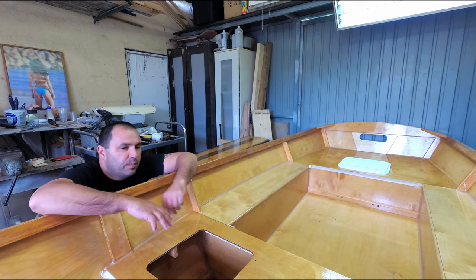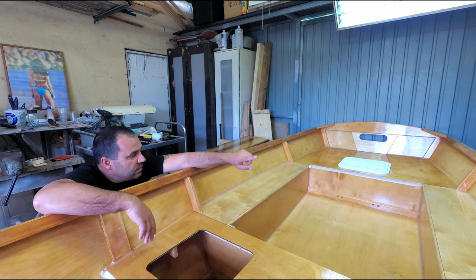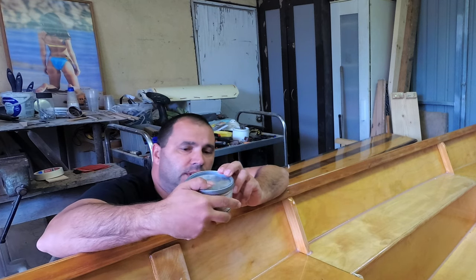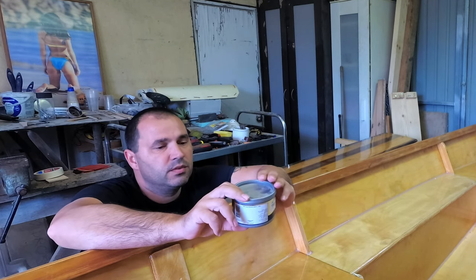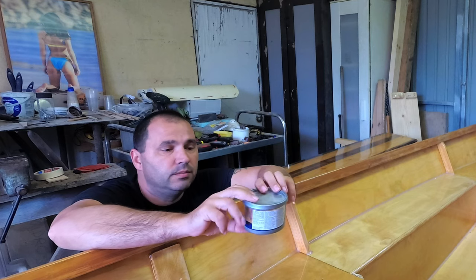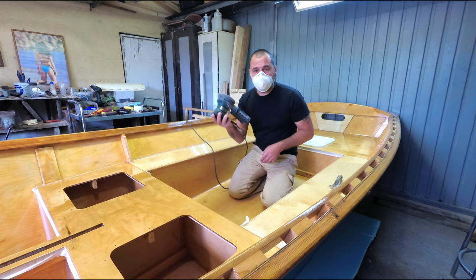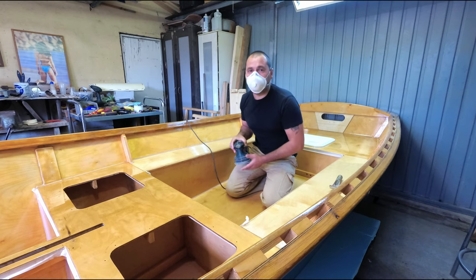Right before I apply any further coats of varnish and fix that horrible transom, I'm gonna do some sanding on the inside on the bottom because I want to apply some anti-skid with the varnish. I've got these anti-slip pearls — I'm supposed to mix 50 grams of this into a tin of varnish and then just roll it on the bottom. But first, more sanding. I'm gonna use 320 grit to just take the gloss off and then apply the anti-skid.